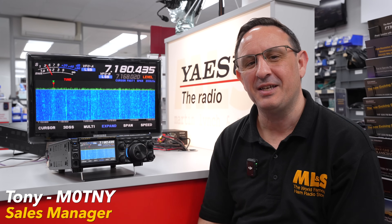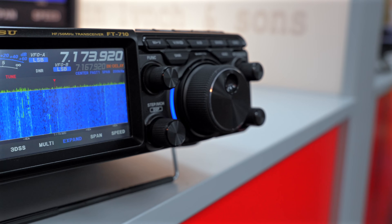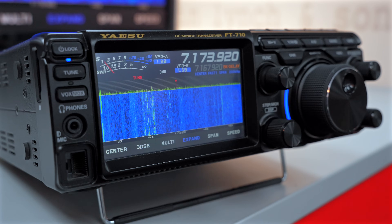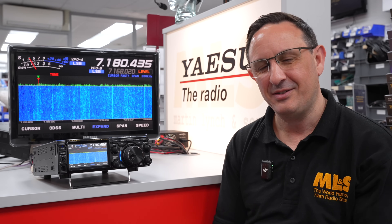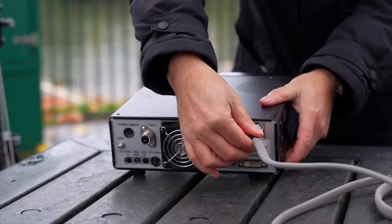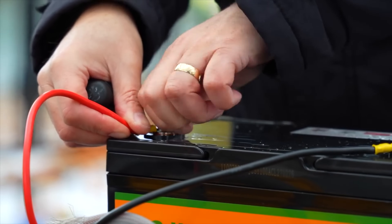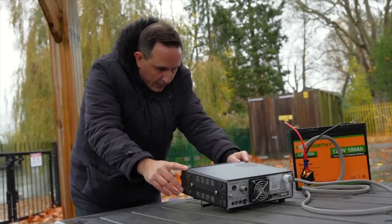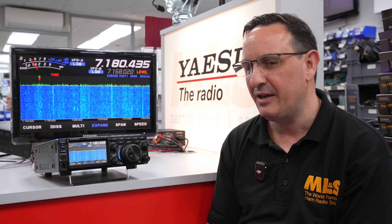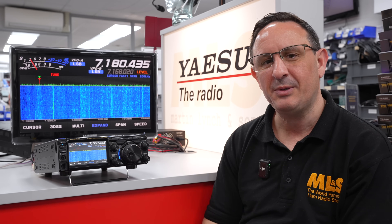Hi and welcome to this week's Something for the Weekend. I'm Tony, sales manager here at Martin Lynch & Sons, and this week we're going to be looking at the FT710 again. I do love this radio — yes, I love the 705 as well, but the 710 has caught my eye. I've used it a lot when out and about portable because of its small compact size and the fact that it will give me 100 watts transmit power if I run it with a battery. That's a lovely additional feature, and it has a few more tricks up its sleeve which I'm going to go through throughout this video.